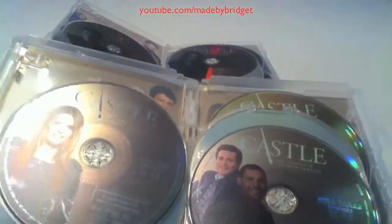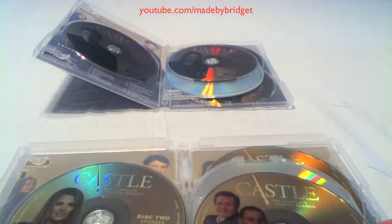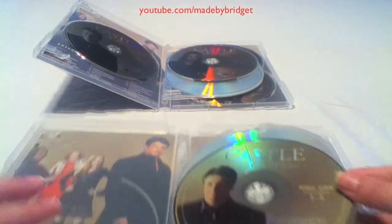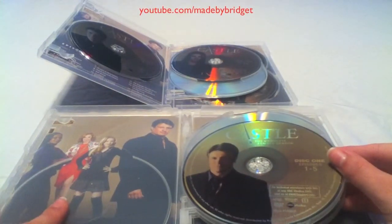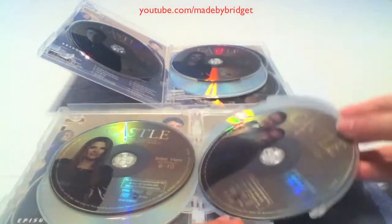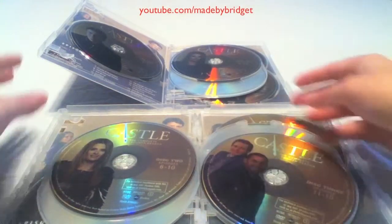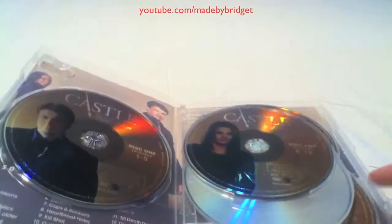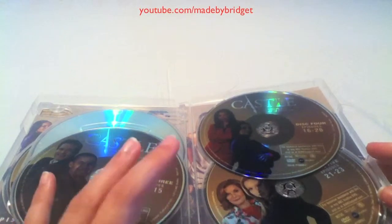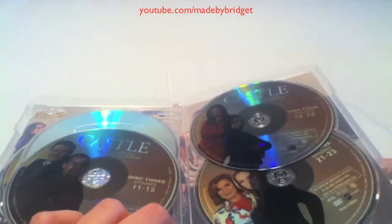Not only is the packaging different, but the way they lay out all the DVDs is different. There's not a DVD in the front on the real version — there's one DVD per side, unlike the counterfeit which has two DVDs on the last part of the casing.